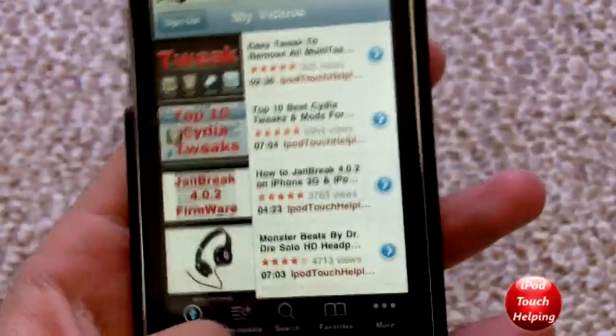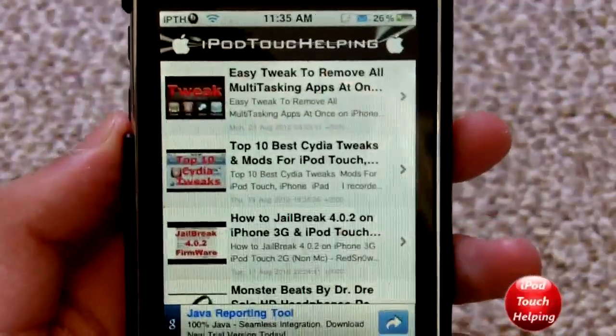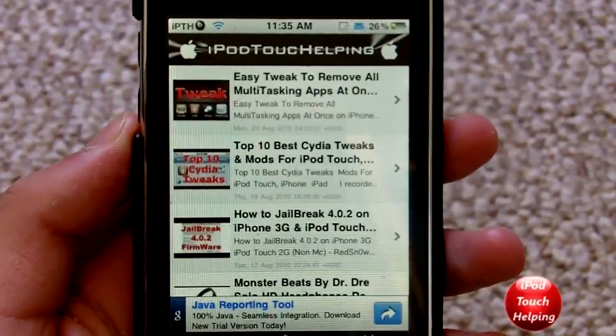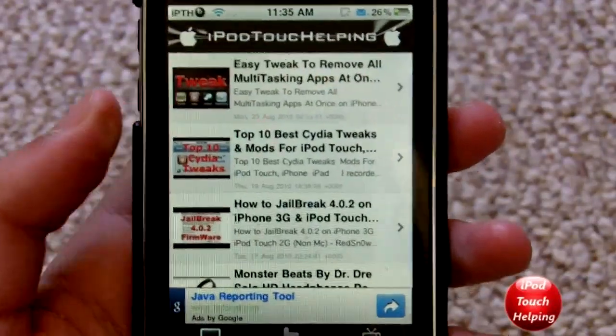We can open up any of them really quickly right from the application. I'll open up my app which is available in Cydia — I'll have a video on this later. If you guys want to go get it, it's called iTouch Help, it's in Cydia, easy to get.